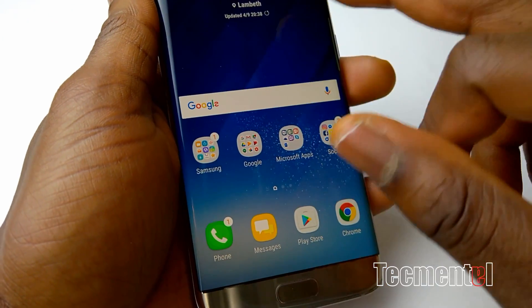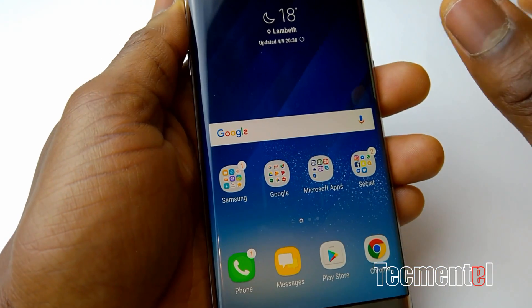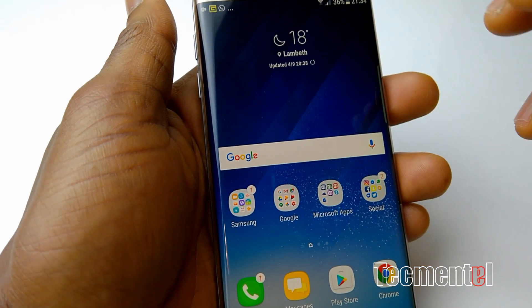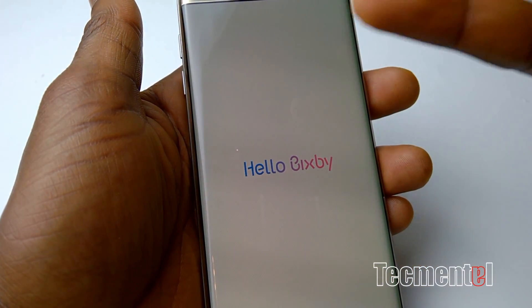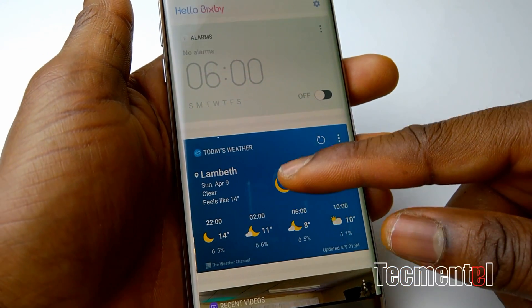I actually got a weather widget, and I got another weather widget for Bixby. I think Bixby is going to get better — for what I've seen it's going to get better. I still get it sometimes — a lot of Bixby, like, it's trying to crash. Now it's the weather widget.